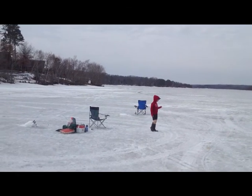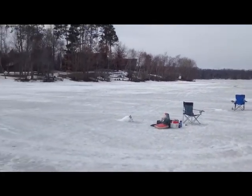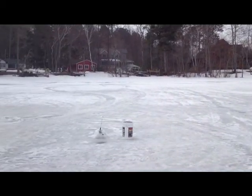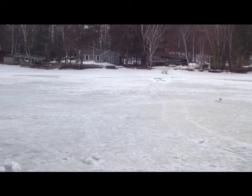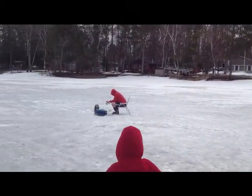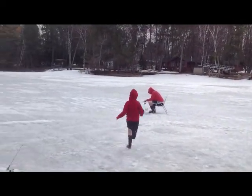Here we are on Sunday — it's not quite as sunny. Top of the ice is getting kind of slushy, but still pretty thick. There's Andrew — he got a walleye, a little out of season, so they throw them back.